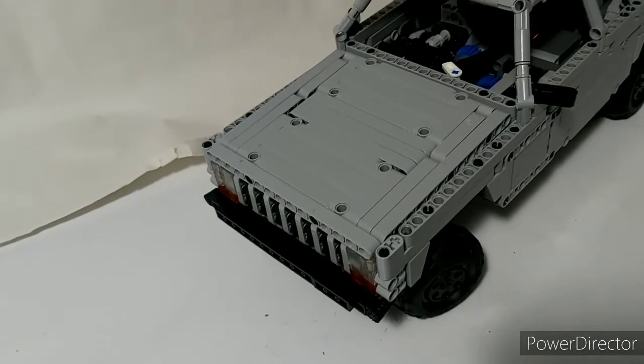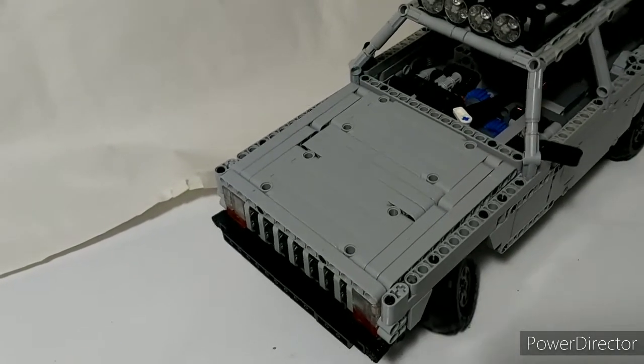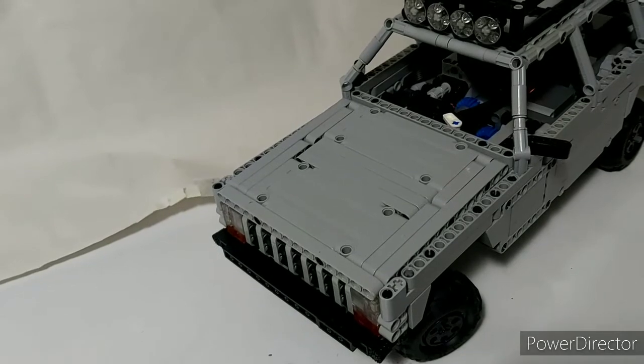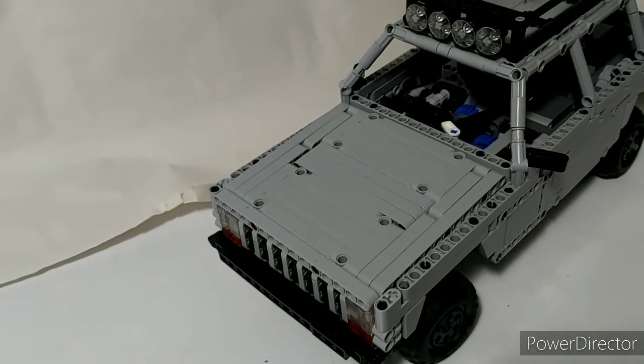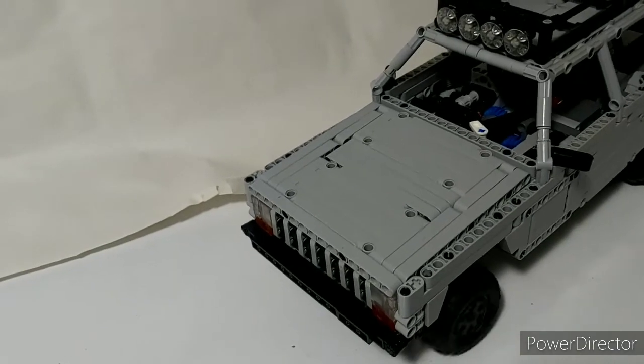Unfortunately it has a positive caster angle, which isn't good — it makes it lean the opposite of what normal cars want. So you can see it's very much leaning into the turn.